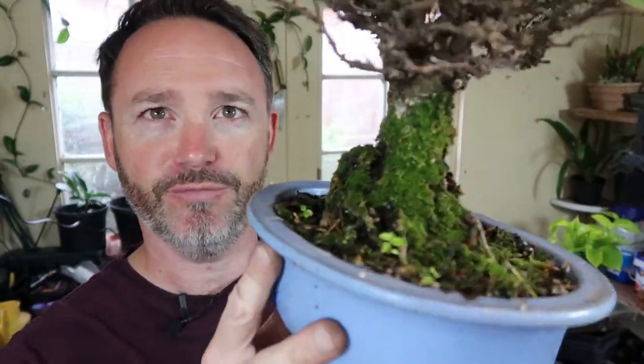A corkbark elm is called that — self-explanatory really. The bark on the tree gets very gnarled and a lot thicker than a normal elm tree, and it really does create a sense of age. They have the most beautiful bark, and this one tends to grow moss up the trunk as well. I quite like that, so I just leave the moss on because I think it really adds to the sense of age of the plant.